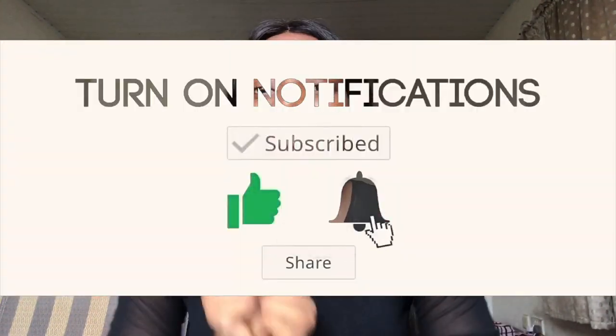Hey guys, how you doing? Welcome back to my channel. My name is Nairichi and this is the Nairichi Show. If this is your first time on my channel, please kindly hit the subscribe button so you'll be getting more of my videos.